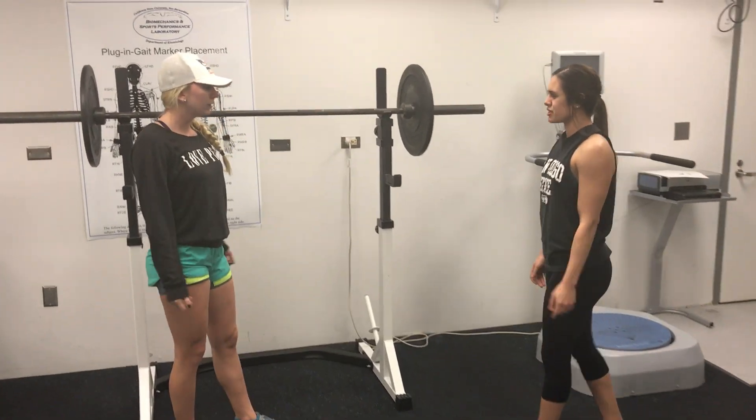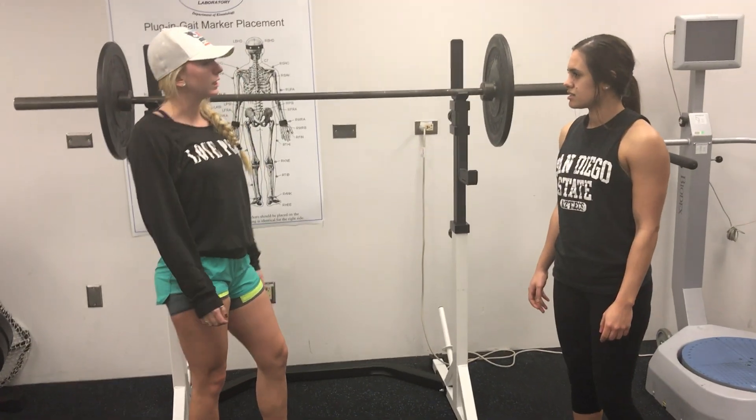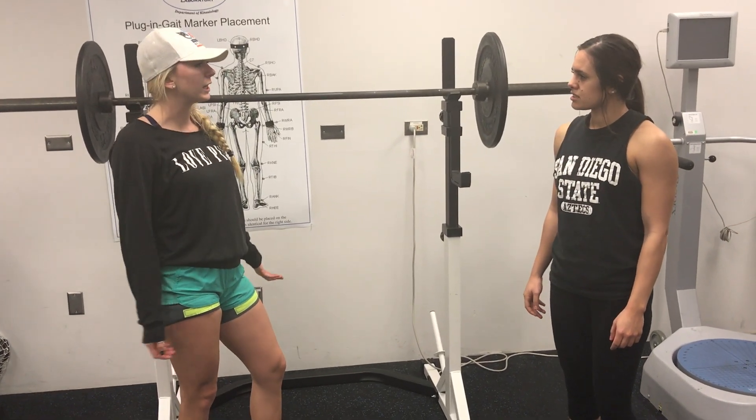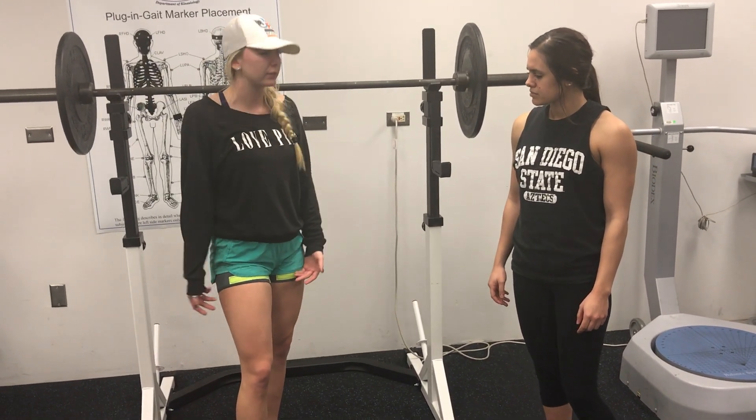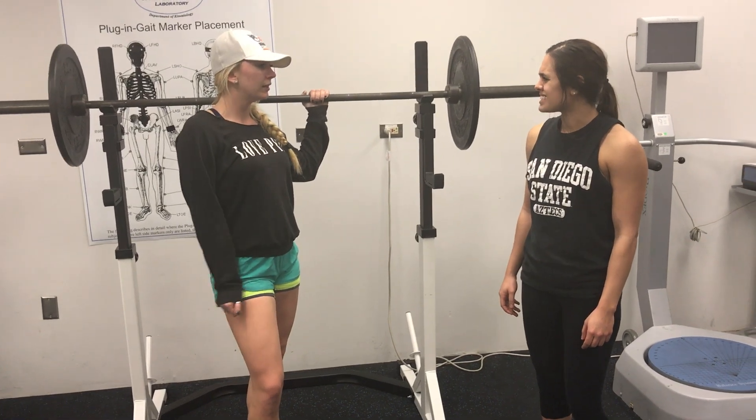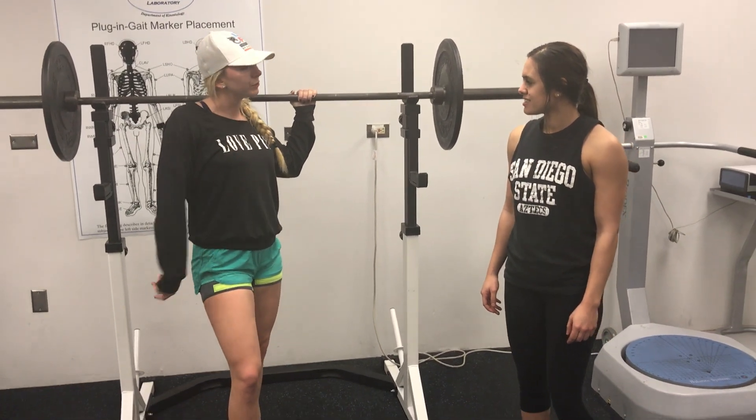Hey, what are you using those bands for? I'm actually trying a training method called blood flow restriction training. What I'm doing is cutting off my venous blood supply in order to gain muscle hypertrophy at a lower intensity. Is that safe? Let me break it down a little bit more for you.